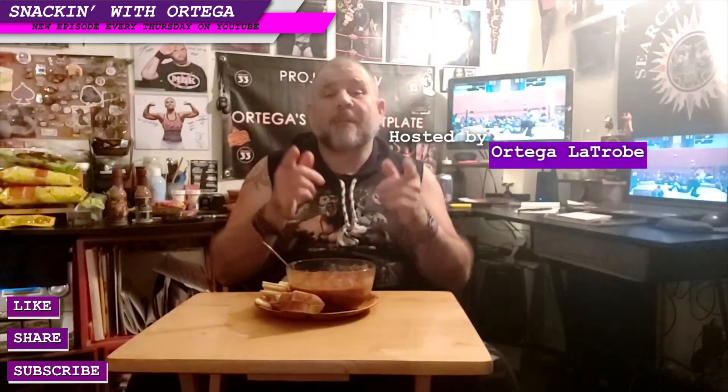Hope you've enjoyed this quick soup recipe today. Remember, like, share, subscribe to the channel, join the tribe, help our channel grow, check out our merch on Teespring, check out our Patreon, become a supporter. And with that, I bid you adieu.